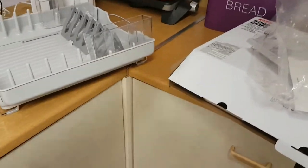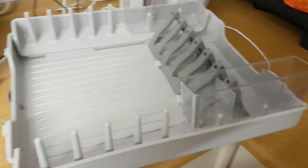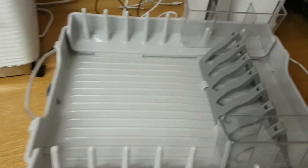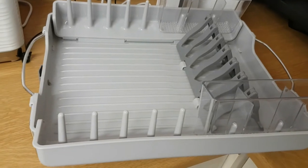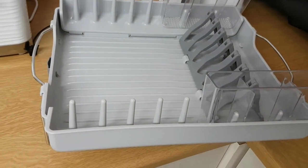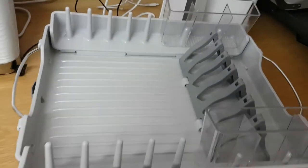Good idea. You can put your cutlery in there — in these slots, which are a brilliant idea. Cups go on there, and plates in there. It's a nice idea. We're just hoping that they do it in white.